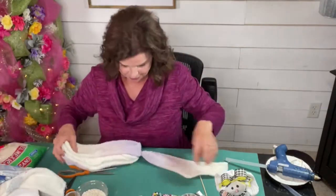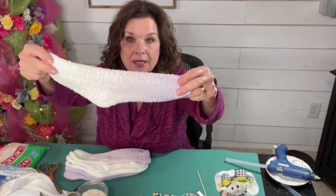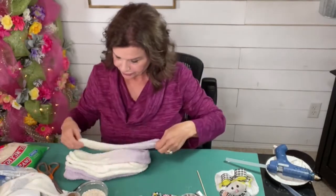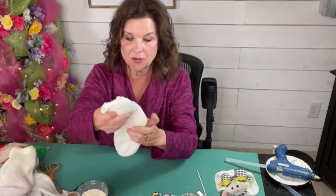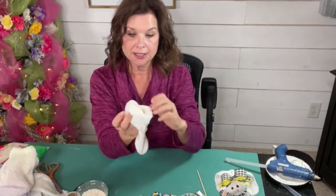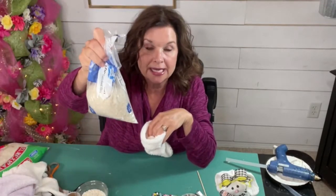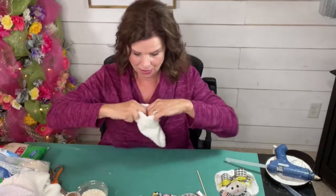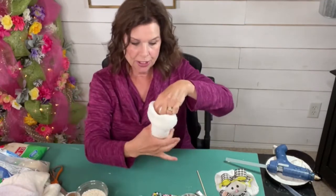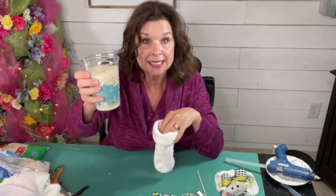I loved this cream color. I got another one here — it goes from a lavender to a cream, which I thought was adorable. But the one I was really loving is just this fluffy, ivory one. So let's do that. We're going to turn our sock inside out. And I have just regular old, the most inexpensive white rice you can get anywhere — Walmart, any grocery store. Get the cheapest white rice because it's just going to go in a sock. So what we're going to do is fill the foot of our sock with some rice. I put mine in a plastic cup and I'm just going to pour the rice in.